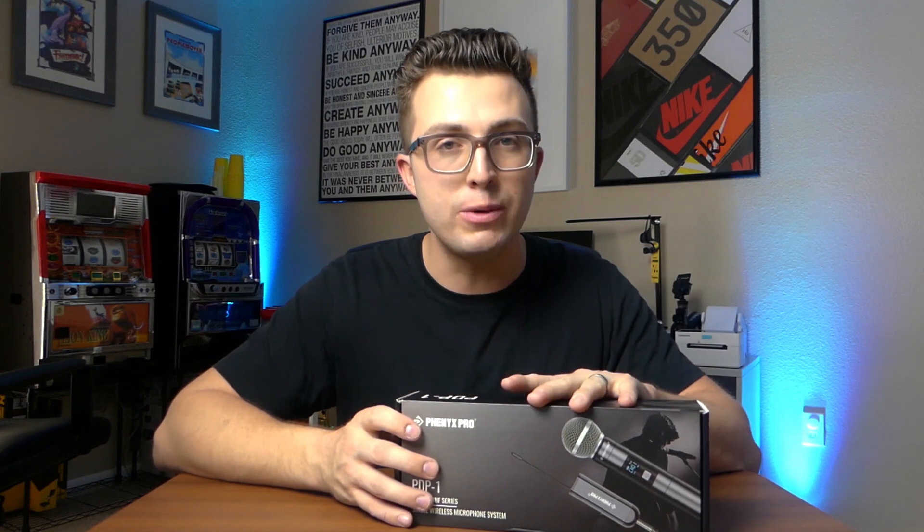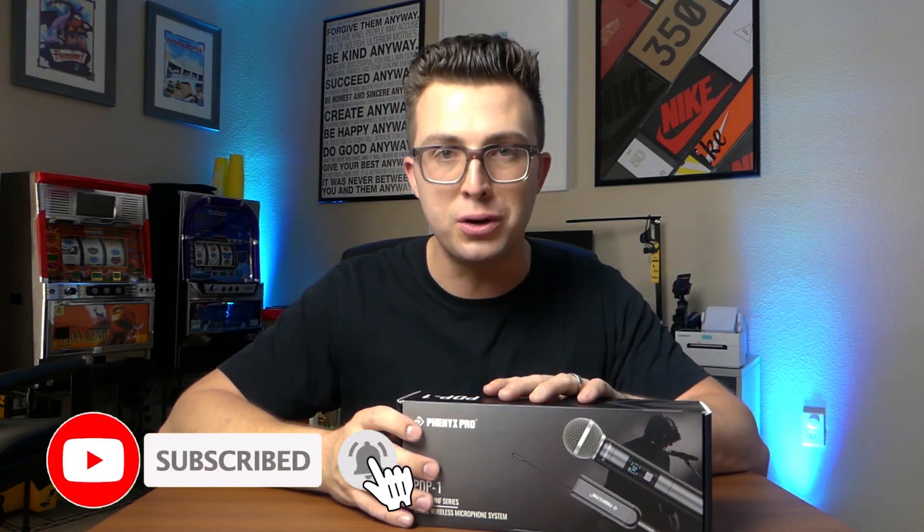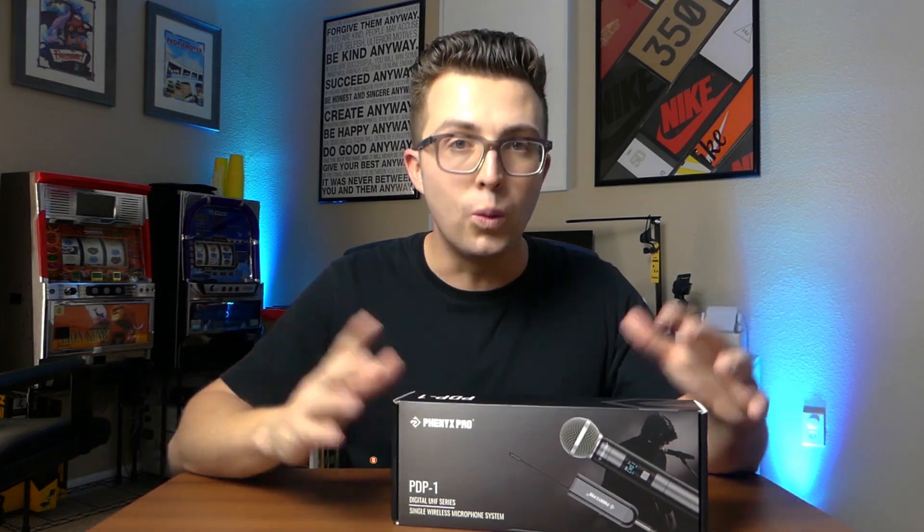If you're new here, my name is Jordan. This is the Phased Reviews YouTube channel. If you're a subscriber, welcome back. As always, before I crack this baby open, make sure that you like the video, leave a comment, subscribe, and ring the notification bell, because all those help me to keep bringing you content each and every week.